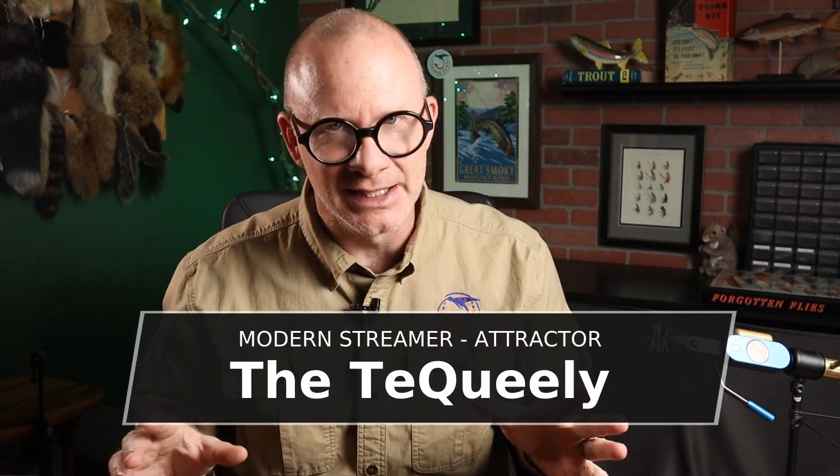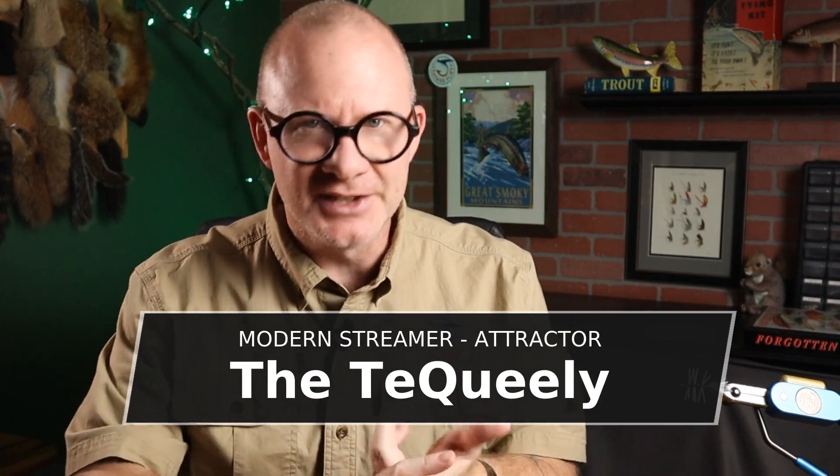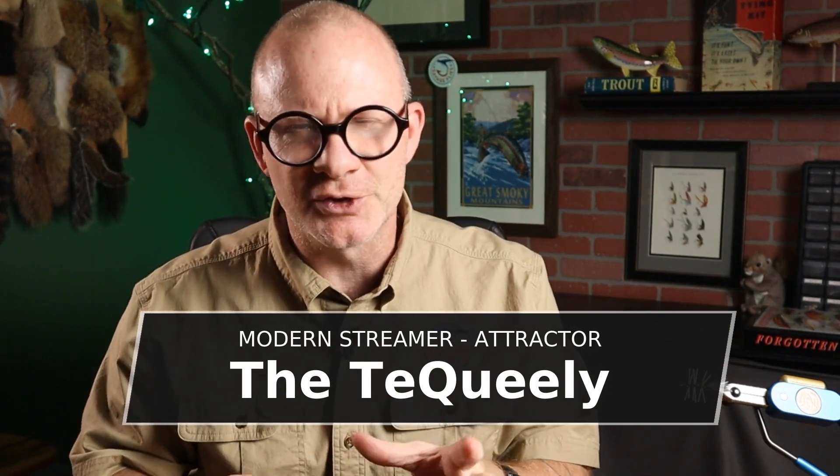Today's pattern — I did not get this from any book. I just got some new crystal chenille, some estaz I guess you might call it. So I went online looking for some patterns that use this and I found one called the Tequila. Now it's really a unique pattern. There's nothing else out there like it. It's a streamer, pretty much just an attractor because it doesn't look like anything.